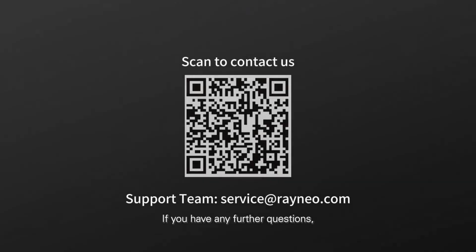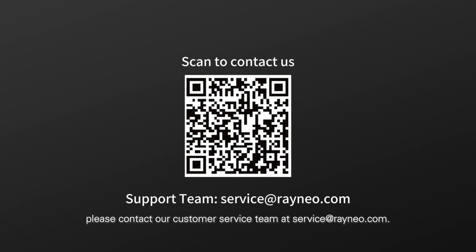If you have any further questions, please contact our customer service team at service@rayneo.com. We will be happy to help. Thank you.